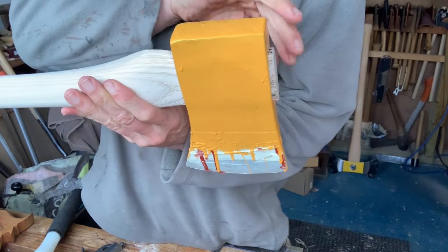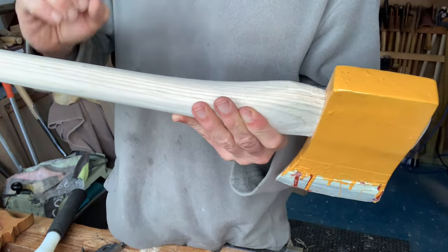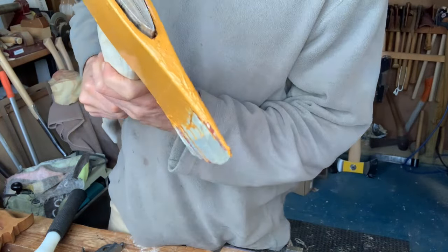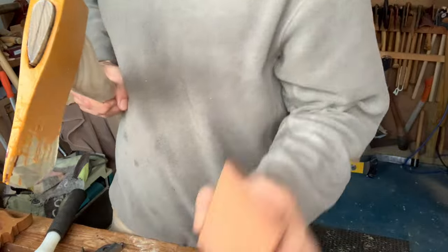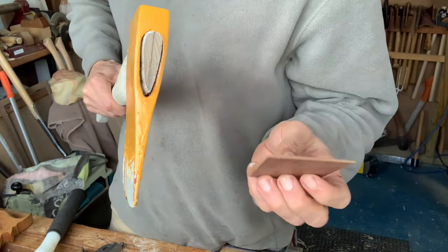You can hear the sound subtly changing when you're hammering on the end — it sort of gets a higher pitch when it gets close to the end, and that's how you can tell you're almost there. So that's protruding slightly, which is exactly what I wanted. I've made a wedge out of Iroko, so it'll be a nice contrast to the ash, and now I need to glue that in.